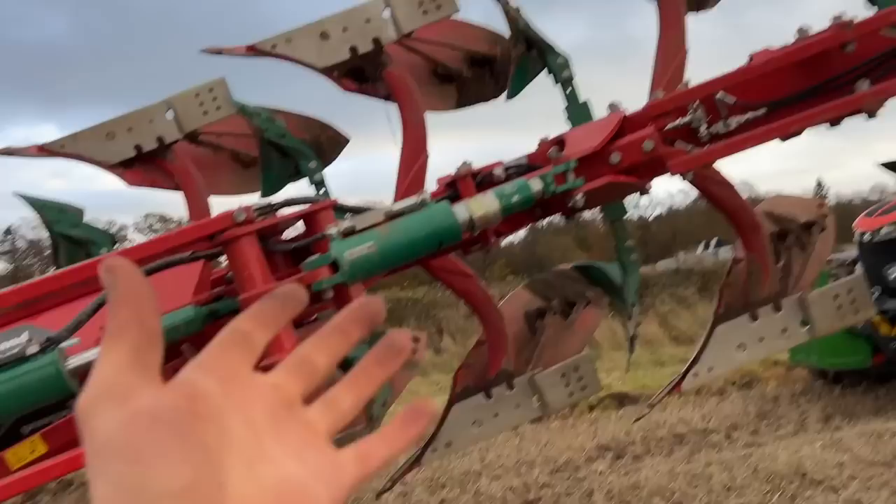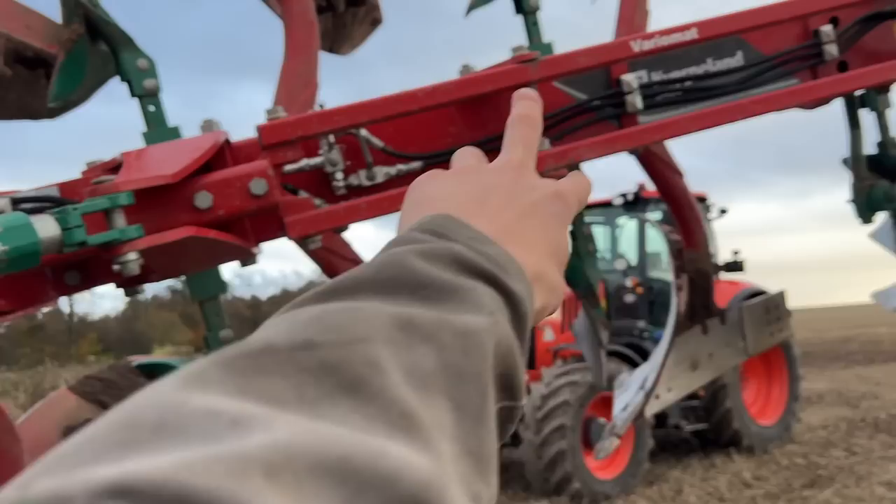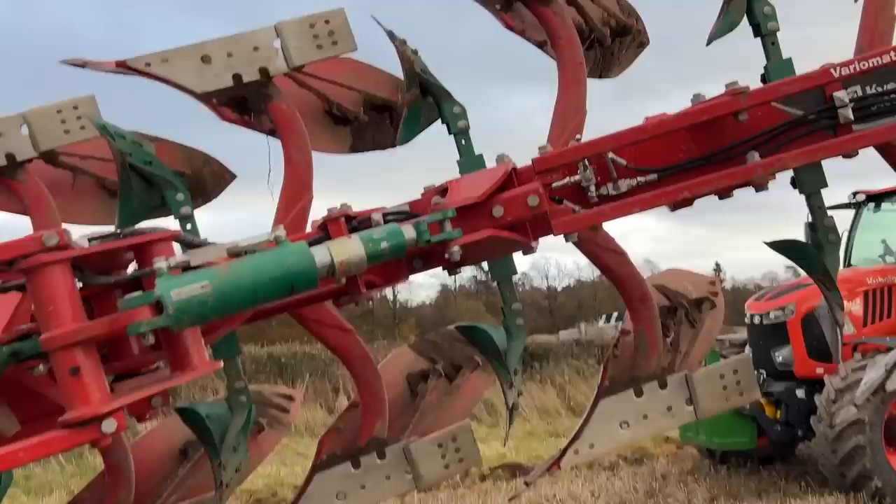So this is fully hydraulic vary width on this demo - that's an option basically. But if you don't have hydraulic vary width, you get rid of that ram, you get rid of those two bars, and then the width you just set with bolts rather than hydraulics.